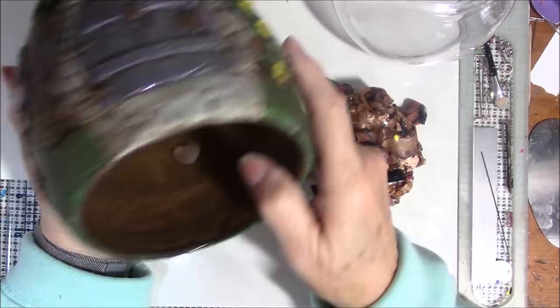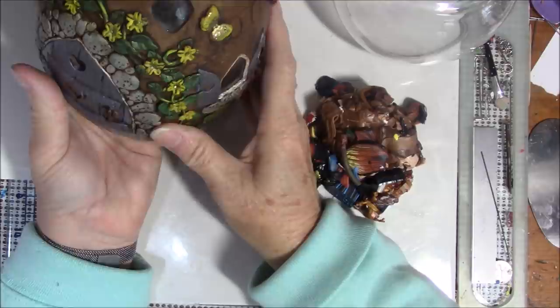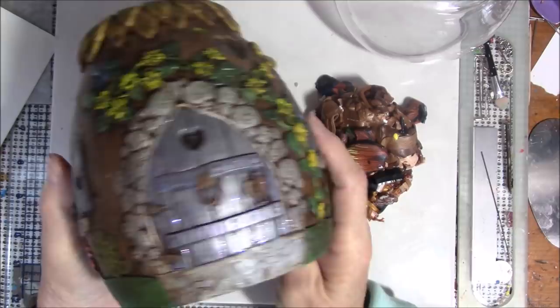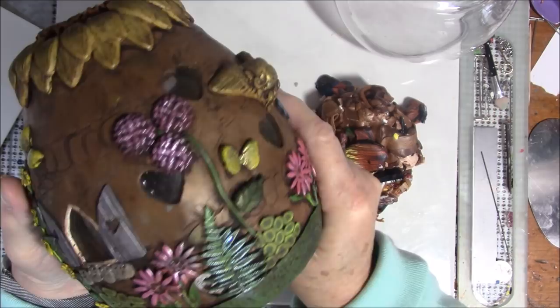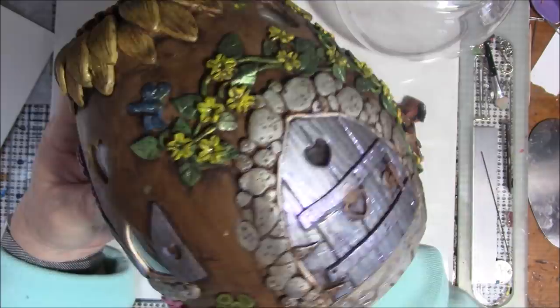Hello everybody, this is Gail. I was talking to one of my subscribers who's also a funstamper's journey coach, and he was asking me about fairy doors and fairy houses. I have done a fairy house as a votive and I sincerely thought I had done this on video, but when I looked at the date of the pictures they were taken in April of last year, and I didn't start making videos until May, so I did not do a tutorial on this.